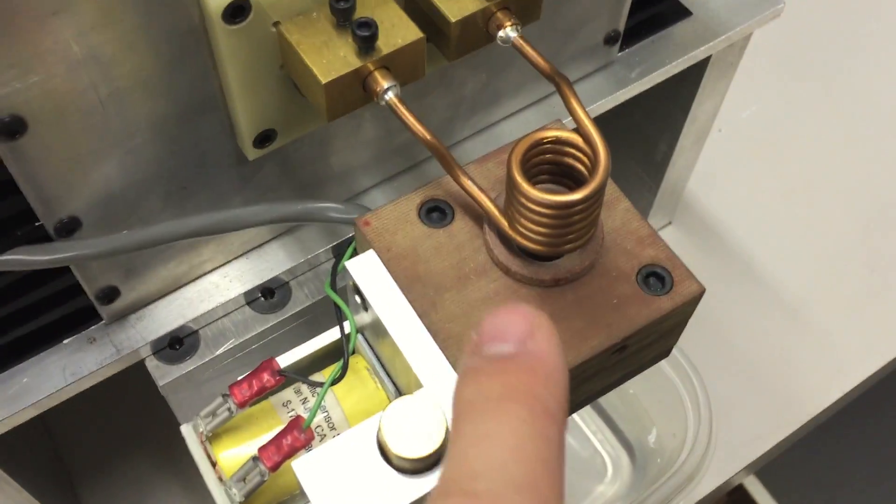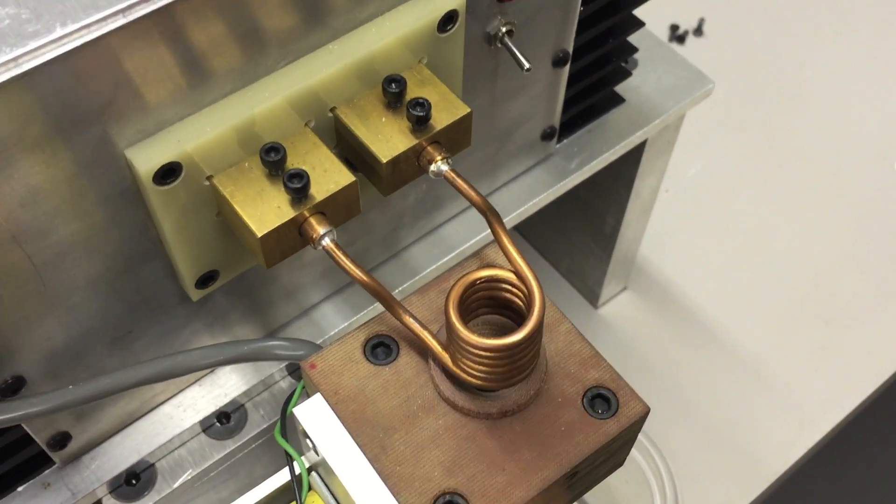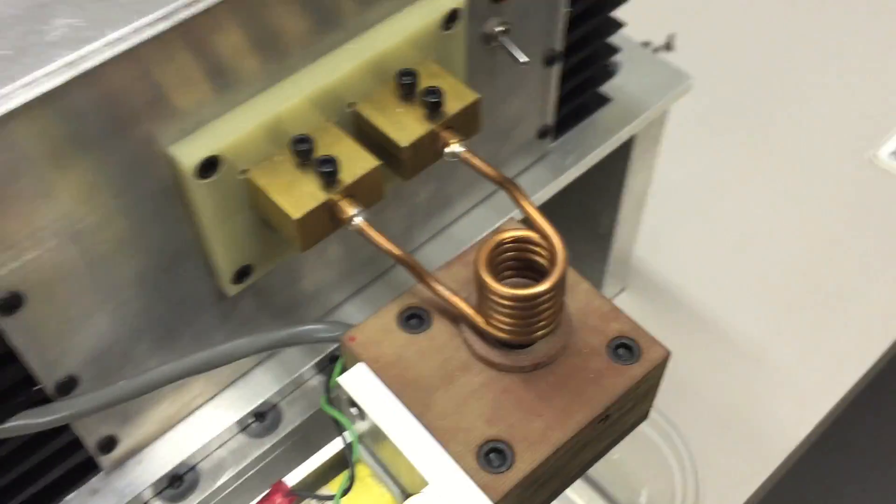The water is pumped through these coils, which keeps them cool. That way you can touch this and not get burned, even while you're operating the machine.